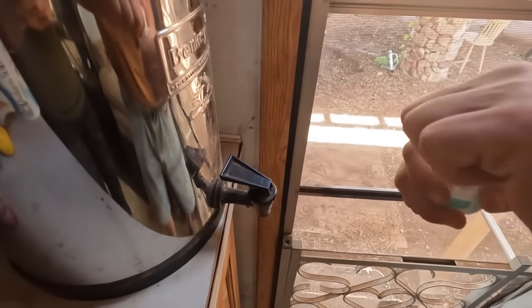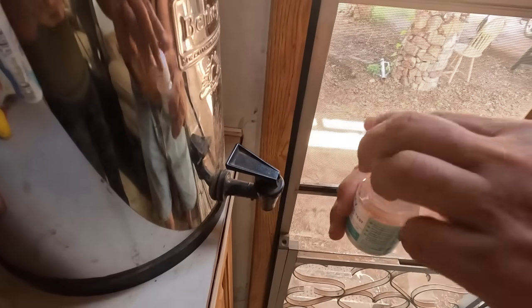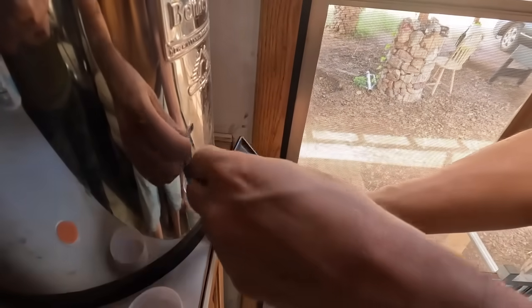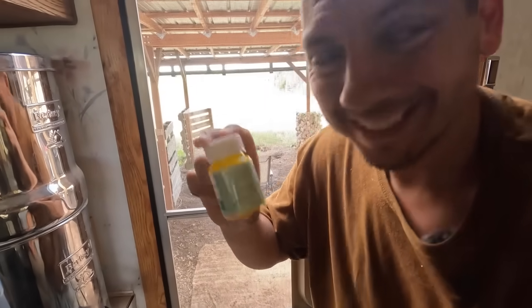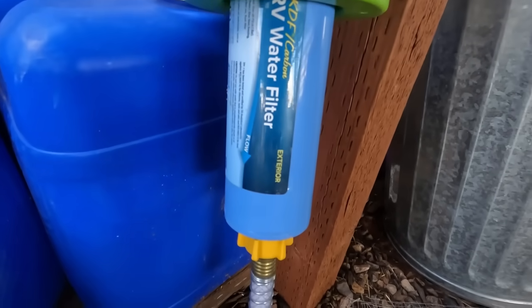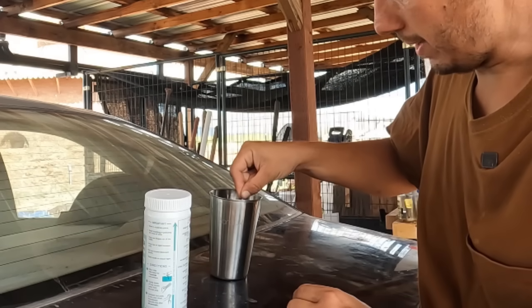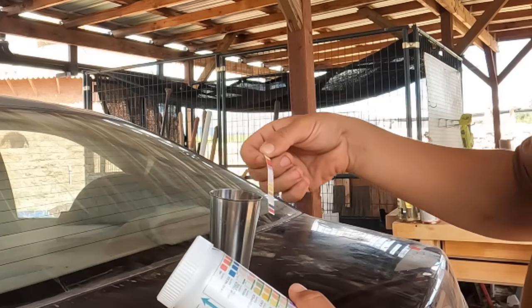Now this is coming right from our Berkey filter — this is what I definitely want to test because this is what we're drinking. So I'm going to get a little sample of this. Now this sample is from our faucet. This goes through an inline filter before it goes into the fresh water tank, so this goes through one filtering process before we use it for like washing dishes or taking a shower.